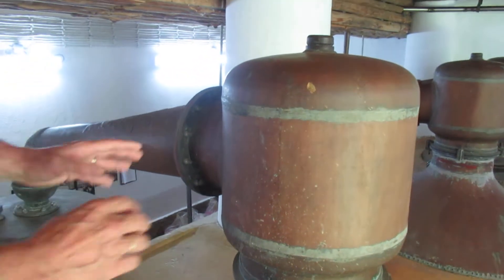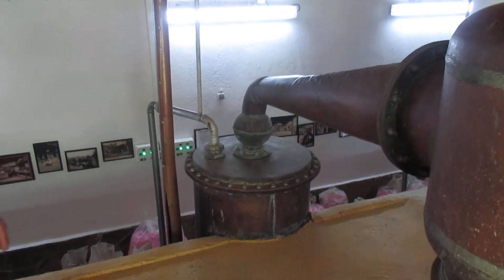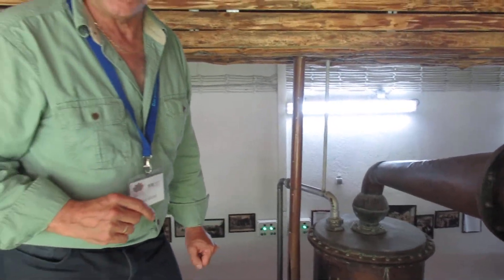The steam comes up, rolls around in the head, and goes back to the condenser. It's a very old system and it's 100% copper. I do not know if it's lined with tin on the inside, because I haven't had a chance to take a look.